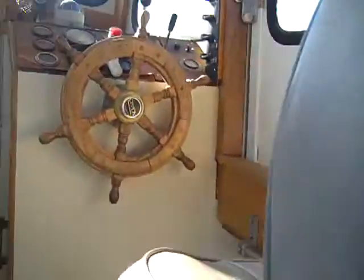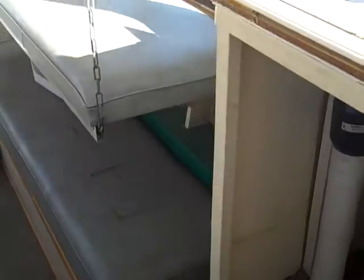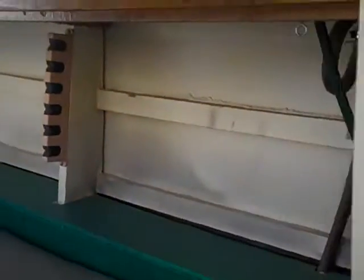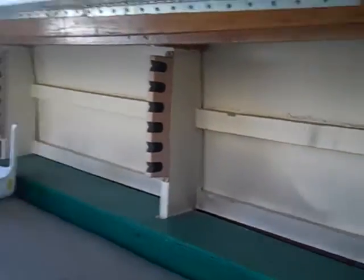Rear windows, vents — good, this side is all good, nice and solid. The beds are in the up position — you can get storage behind them, a little bit of storage back there, and then storage over on this side. And this is in the sitting position.